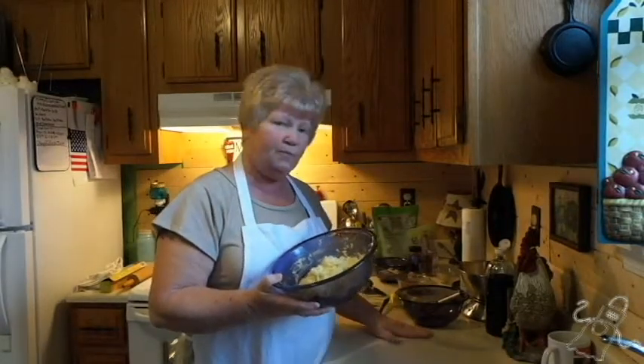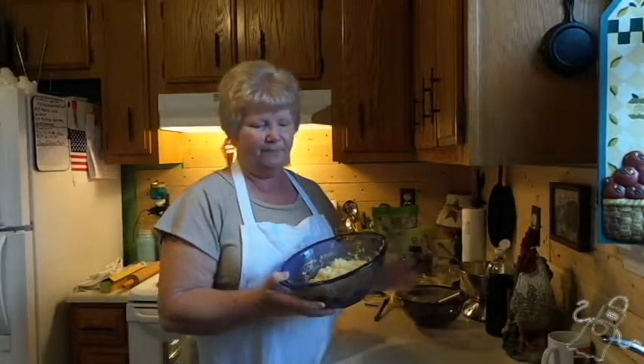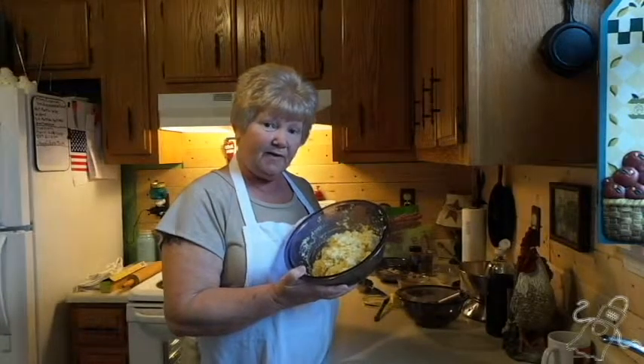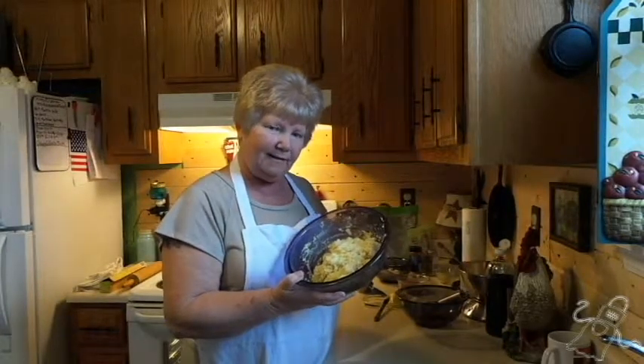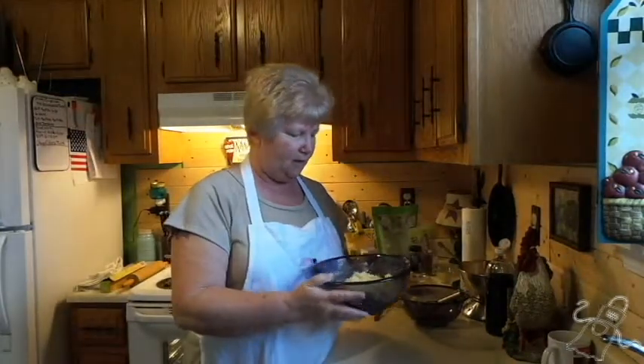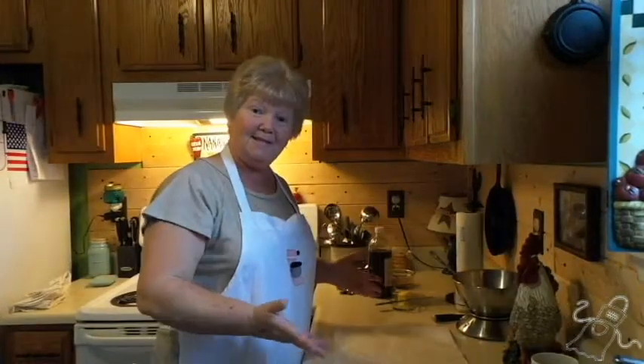I need to get some of this cleared off and out of my way. The next thing: I'm going to put some parchment paper down, spray it with a little bit of non-stick spray, put this in between it, then put another piece of parchment over top of it and get it rolled out flat — kind of in a rectangle. So if you'll excuse me, I'm going to get all of this switched around, from this to this.